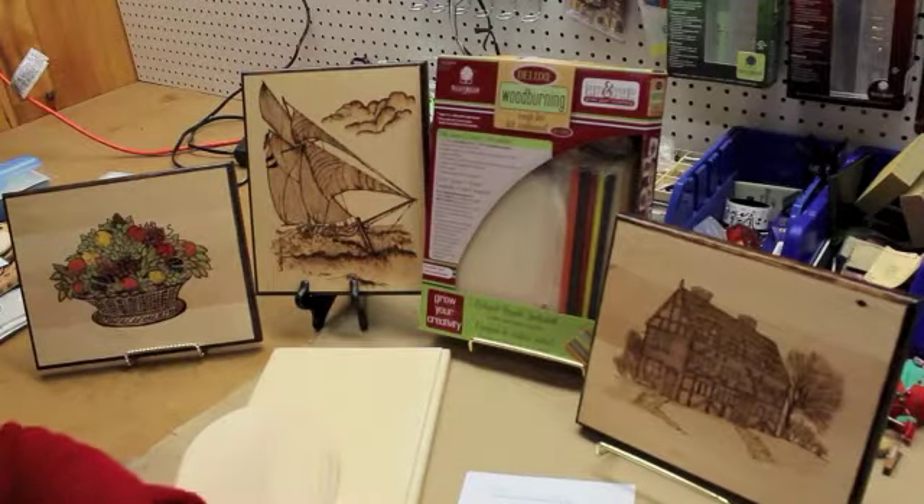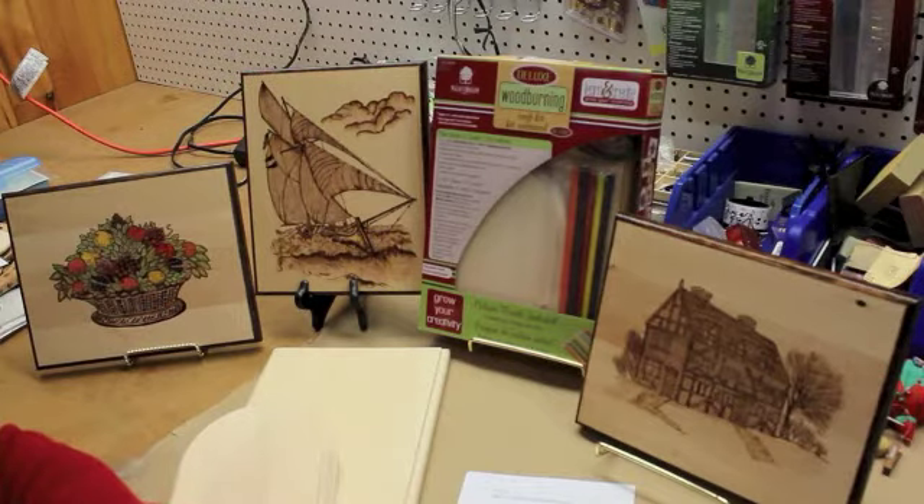Hi, I'm Chris Wallace from Walnut Hollow. Today we're going to be talking about the Deluxe Wood Burning Craft Kit. This is the Deluxe Wood Burning Craft Kit and it comes with several different things inside, but what you can do with it is amazing.